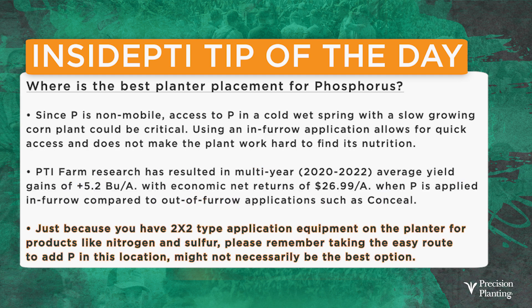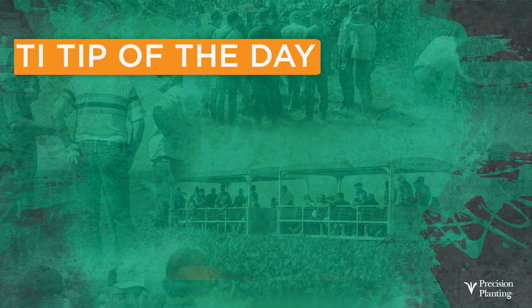Just because you have a two-by-two system on your planter currently and maybe you're using it for nitrogen and sulfur — which is a great way of doing it — don't just say, well, I already have that on the planter, let's go ahead and put phosphorus in there because it'll work. Yes, it could work some years, but in a cold, wet situation with a slow-growing corn plant it may just be too far away. And there are concerns about mixing multiple products together, especially when looking at nitrogen and phosphorus with some starter fertilizers.